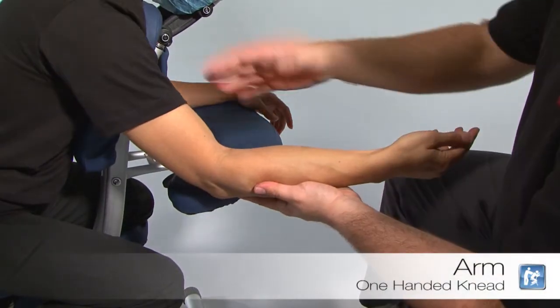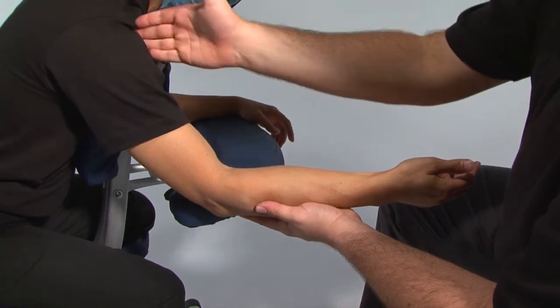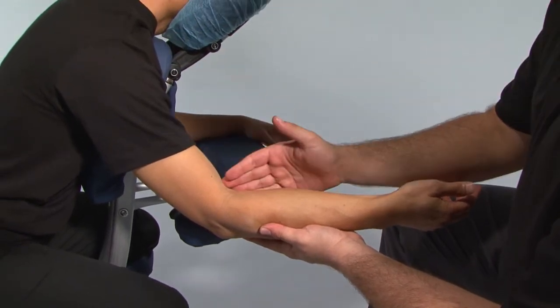The one-handed knee. We're working on the muscles of the anterior upper arm: bicep, coracobrachialis, brachialis predominantly.